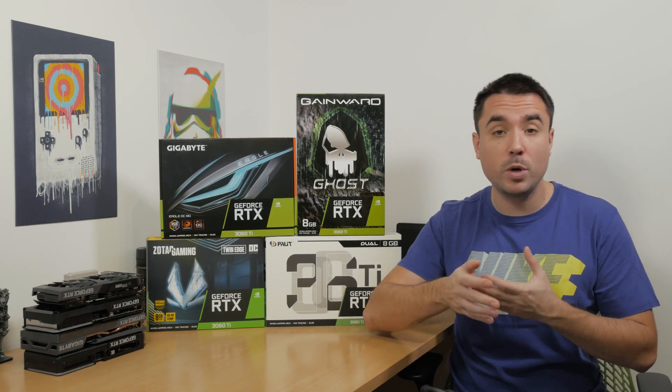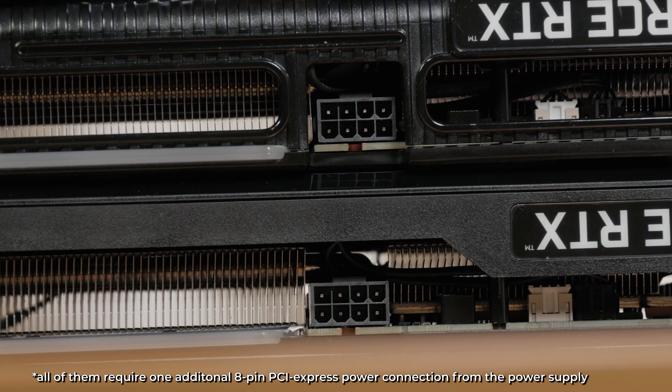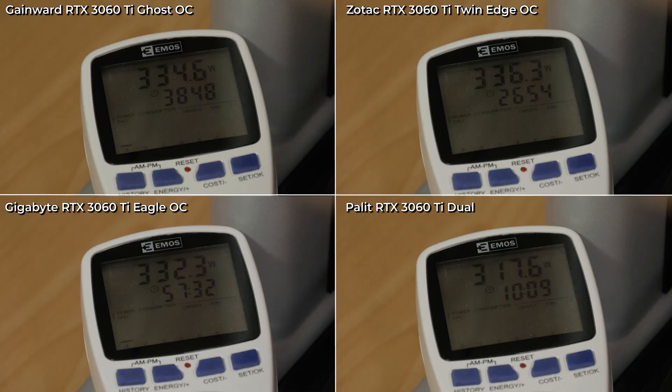This pretty much clears up which one of these four is the best cooling-wise. Although it's not that important to the majority of users, some of you will probably like to see the power draw of these cards, so here's a side-by-side comparison of the power meter for each model.